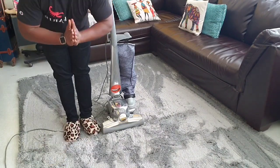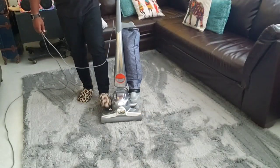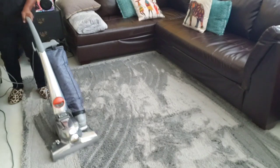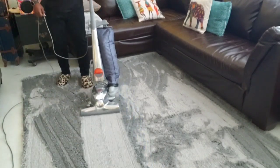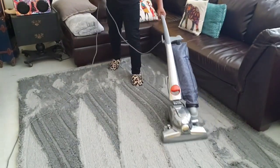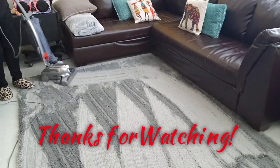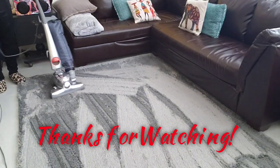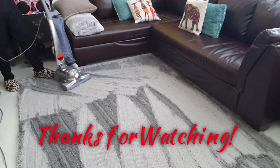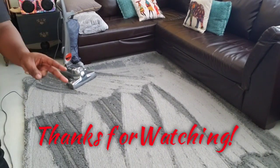Thank you so much for watching. I have so much fun doing this. We've got to end with a nice, good vacuum. Peace out, guys.